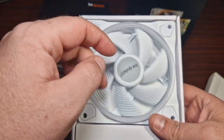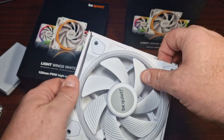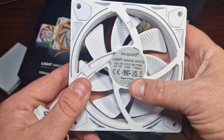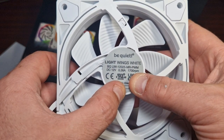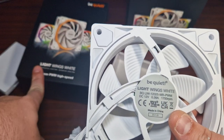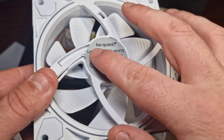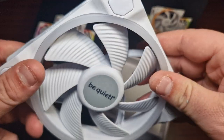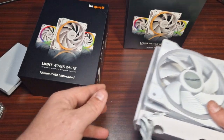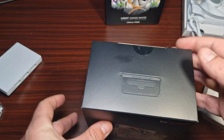The white look would go perfectly with certain white builds. It is four-pin PWM. The specs show 1700 RPM for this normal version, while the other pack is 2500 RPM — these normal ones are for general case use. These are very good premium fans, as you can see — very good build quality, which Be Quiet is known for.